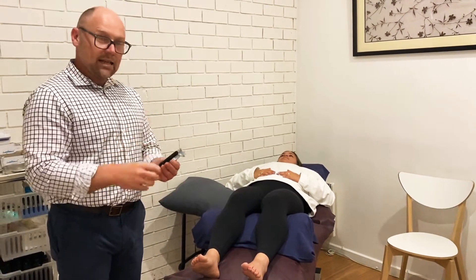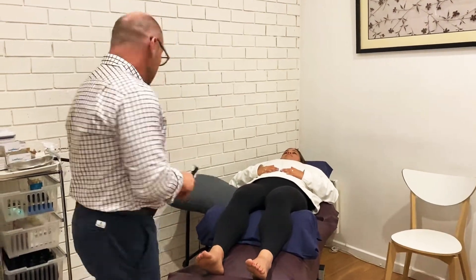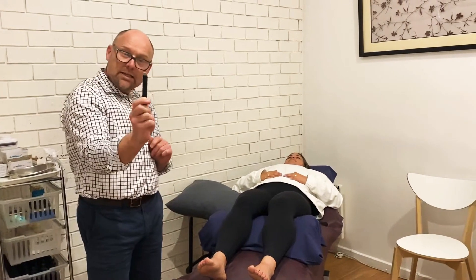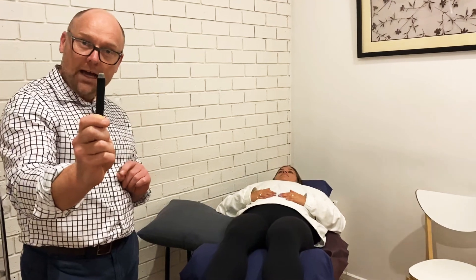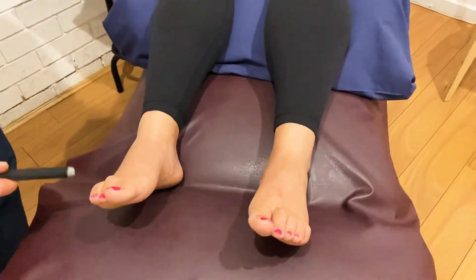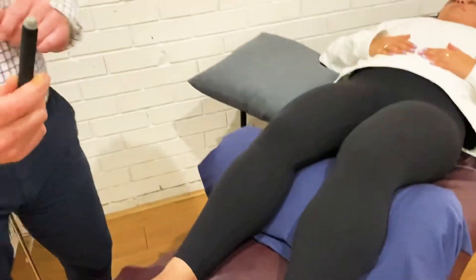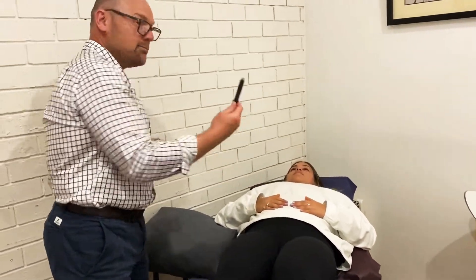What we do is light the end of this, which takes a little bit of time. You'll see that the end of that one is white — so that is white hot right now. We then hold it over a point, whether the point is here, or here, or maybe here, and we can hold that for a little while. We might also use it over some abdominal points or hand points.